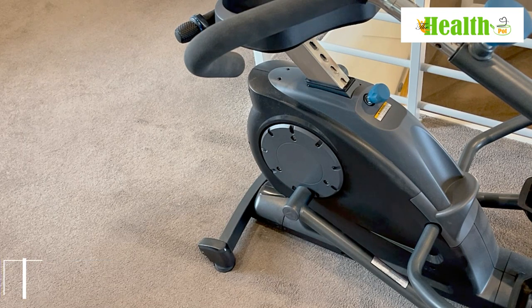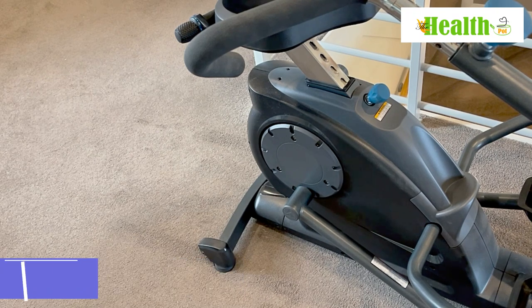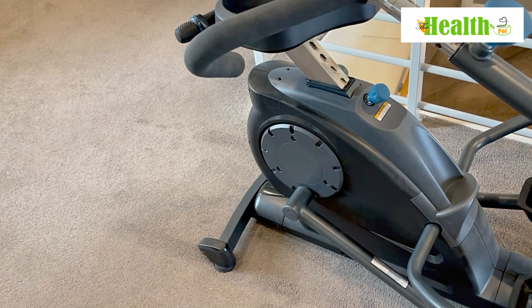The machine operates on magnetic resistance, which means it is super quiet. We're really surprised how quiet this machine is — in all honesty it's probably one of the quietest machines we've ever used. You can sit and read a book while working out, or have this machine in front of the TV and watch your favourite show on Netflix or YouTube, basically watching a movie while doing a workout. Time will fly by and you won't even realise you've done a workout.